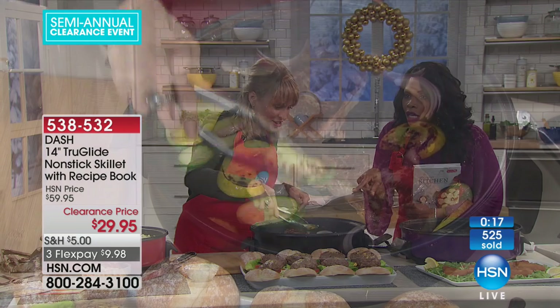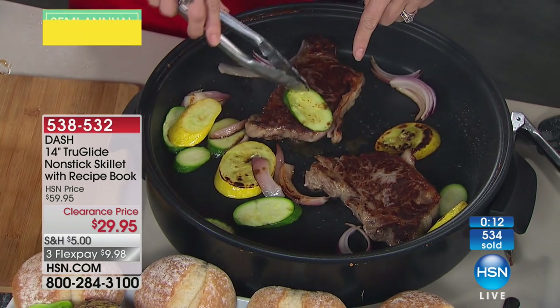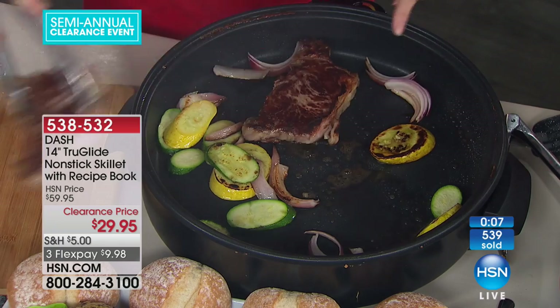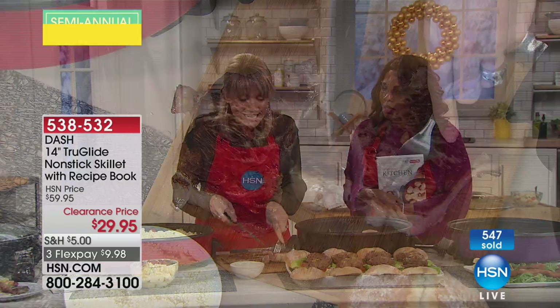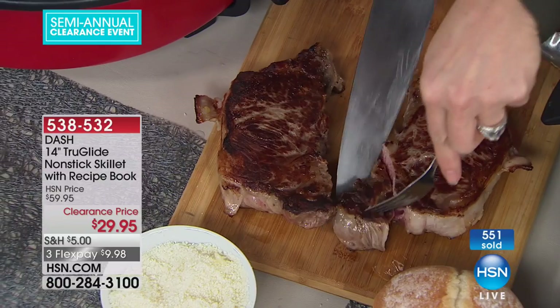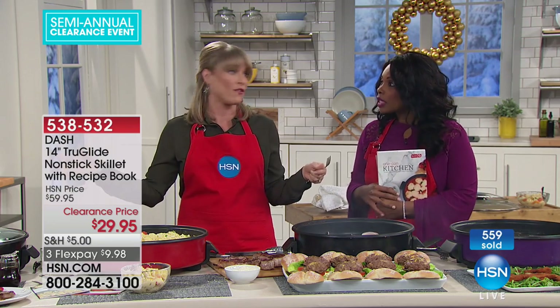Look at the caramelization here — no extra oil. Do you see this browning? That's flavor. That's the natural flavor of the zucchini, or with the steak, the natural flavors of the steak, whether it's chicken breast or salmon. We got that beautiful sear — what does searing do? It seals in all the nice natural juices and moisture. You can see how beautifully and perfectly cooked this is. However you want it done, you can do it inside this skillet indoors. You don't have to go out to the grill and freeze over the winter.